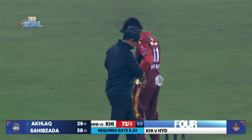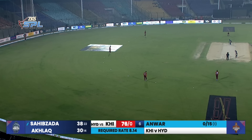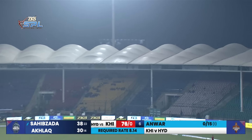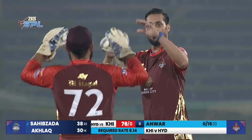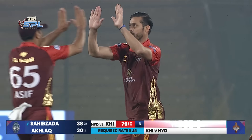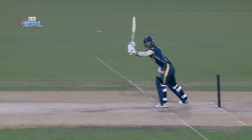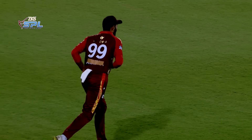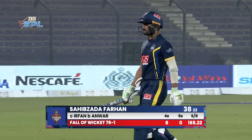It's not working, it is not working at all — it's another boundary. Four more runs leaked and scored quite easily. Six overs completed, that's a massive over — 76 without loss. Anwar went for 15 in the first over. Now a catch — it is quite a simple catch and turns out to be a soft dismissal. Hyderabad get the breakthrough they needed, the captain leads from the front. Sabzada Farhan goes for 38, giving a brilliant start to his team — the first wicket is down.